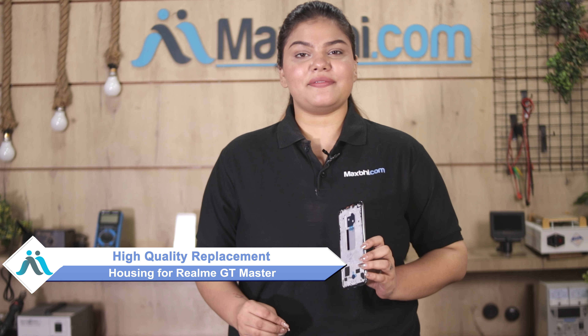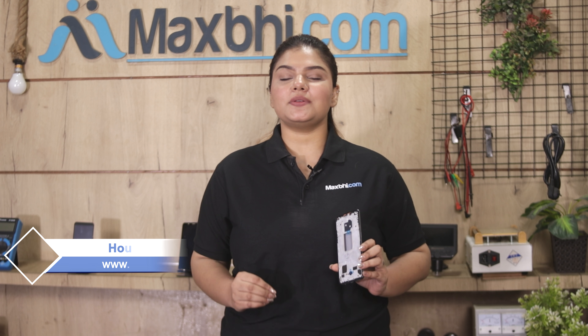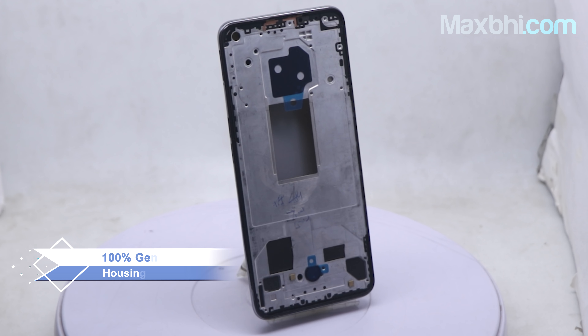You can fix your phone yourself at home or get it repaired by any professional very easily. You can buy Realme GT Master's new housing from our website MaxBee.com, which is a 100% genuine quality product that works similar to your original product with a perfect fit for Realme GT Master.